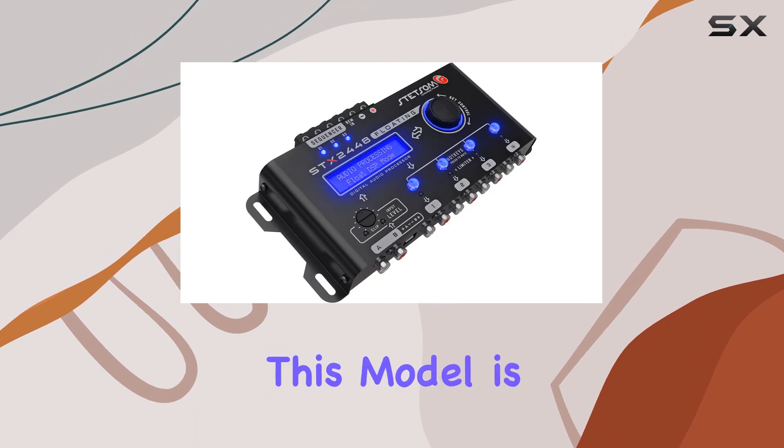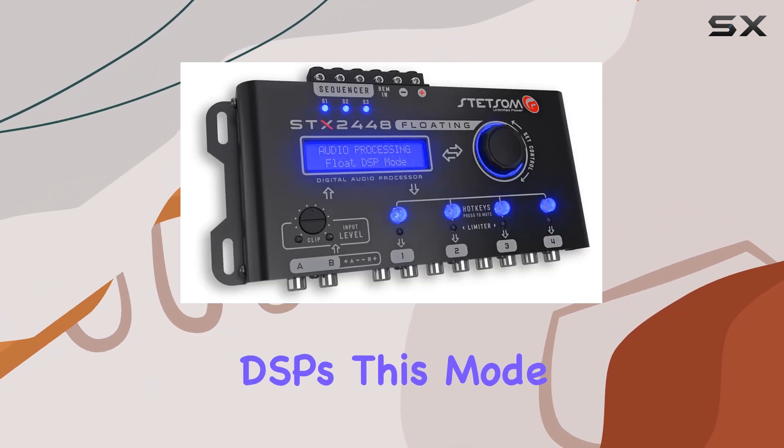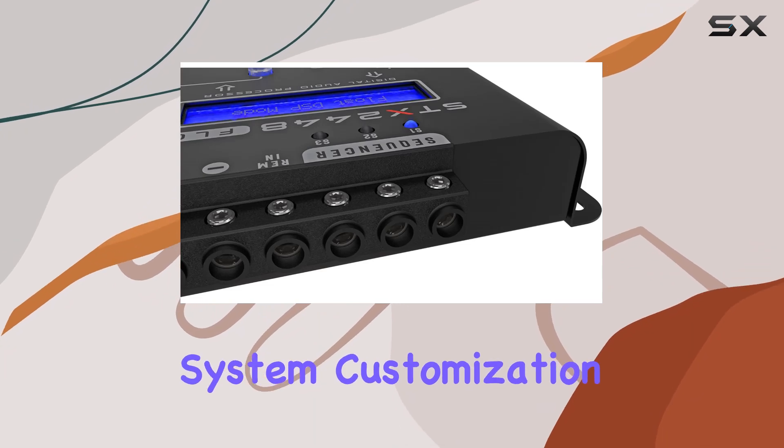One of the standout features of this model is the DSP Floating Mode. Unlike traditional DSPs, this mode allows the processor to handle multiple audio streams simultaneously, providing a much broader scope for audio system customization.